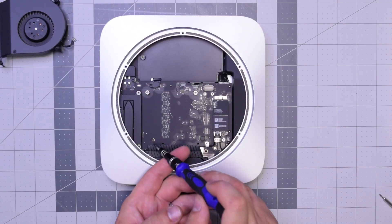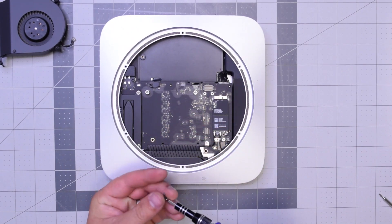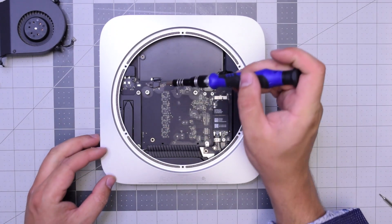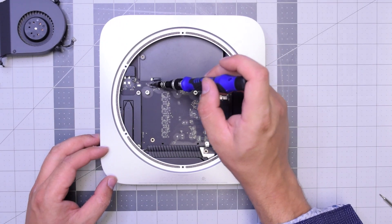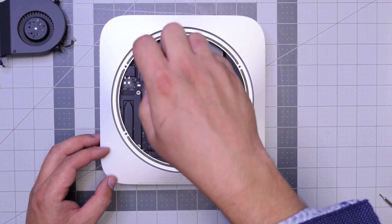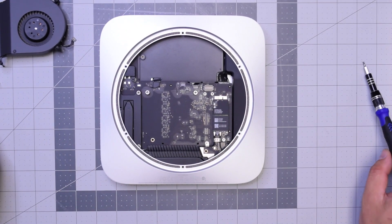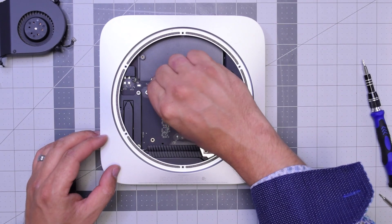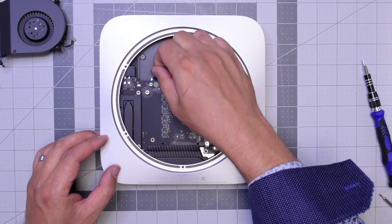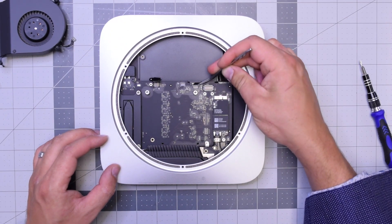Let's remove this T6 screw — it secures the logic board to the case, it's a long screw. Now go ahead and remove this shorter T6 screw that holds the bracket and connects the hard drive to the logic board. Once that's removed, go ahead and peel back that connection and unplug it.